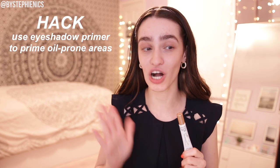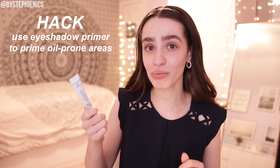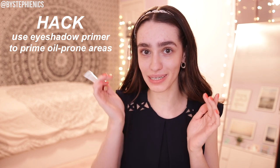So first step, they say moisturizer — I'm going to do my under eye and face moisturizer. All products will be listed below. Next step is to take a translucent powder and lightly powder your face. This feels very backwards and wrong. Now you're supposed to set it with setting spray. Now they say to prime your face. We're actually going to bring in an additional hack: I saw another TikTok that said to use eyeshadow primer in oily prone areas — I get a little oily on my forehead, nose, and chin — so we're doing that too.